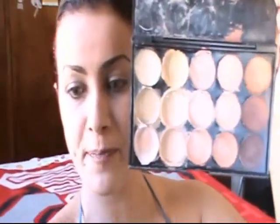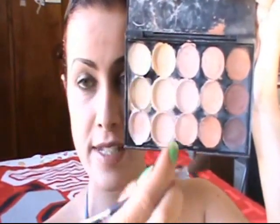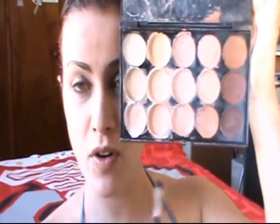The Chinese Concealer Palette with this double brush — this is generic, no brands. I used several colors here to hide dark circles, blemishes, my super huge scar, etc.